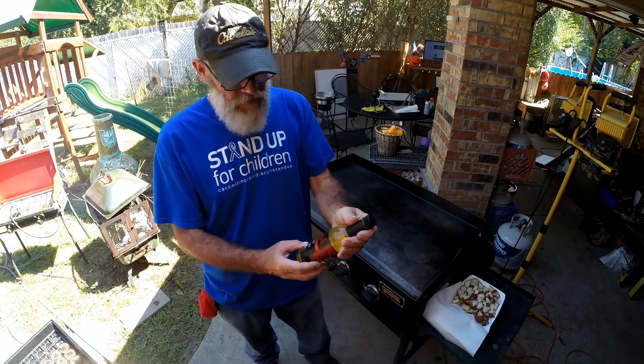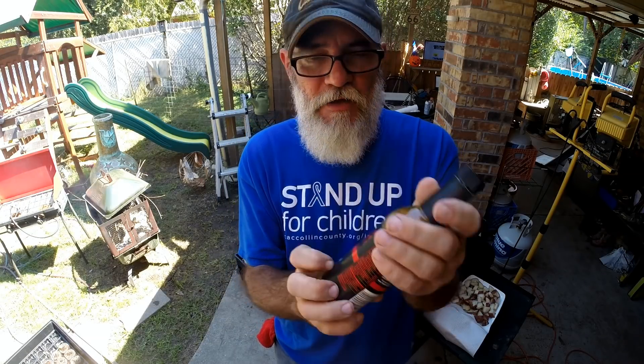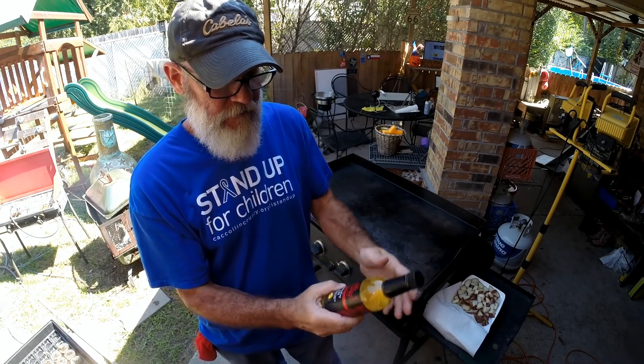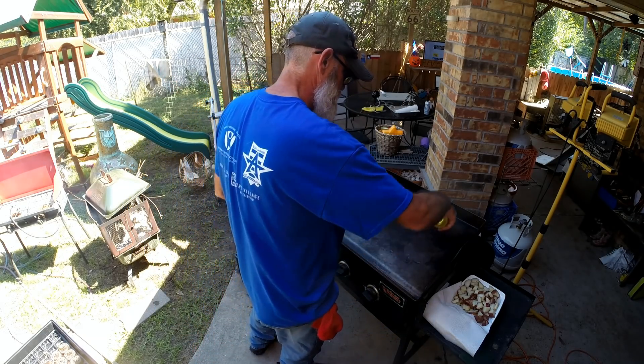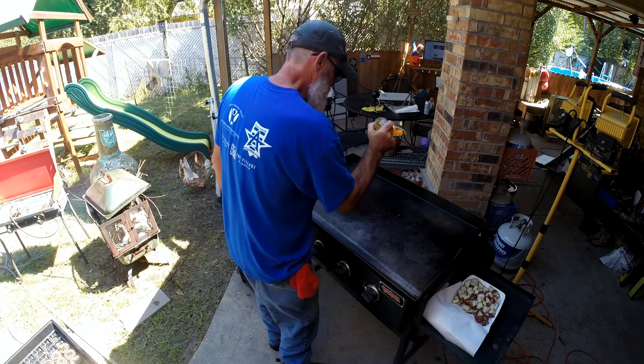Griddling. Okay folks, now I'm going to apply the olive oil that has the garlic in it.